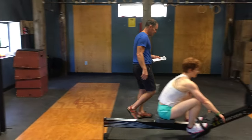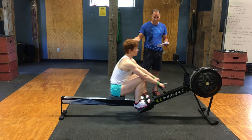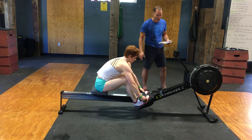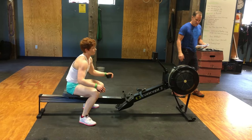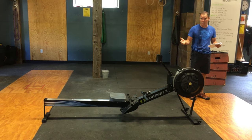Kimberly is our first athlete; she's on the rower and she's going to row 64 calories. 63, 64 — she's done, she gets off the rower. At this point, athlete number two should jump on the rower, reset, and be ready to go.